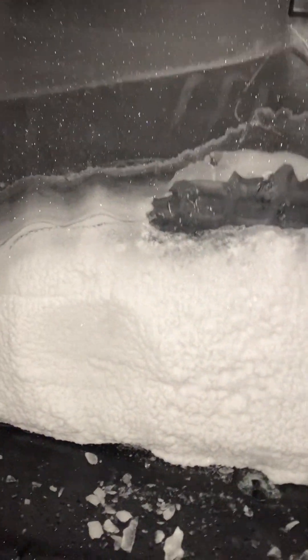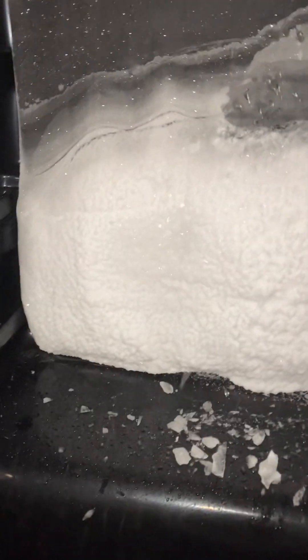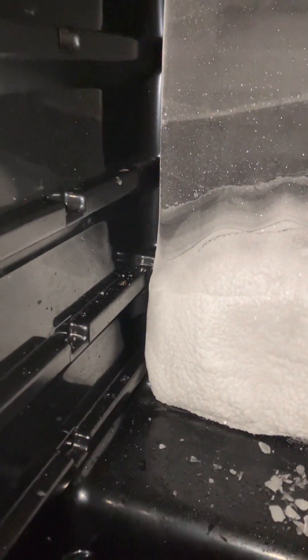Oh my god, my ears! This ice is way harder than I thought — it looks more like snow though. Oh my god. That's enough, that's enough, okay. More? Right now, okay. Oh my gosh, this thing!